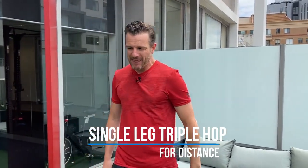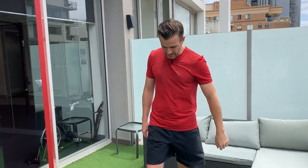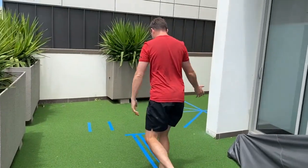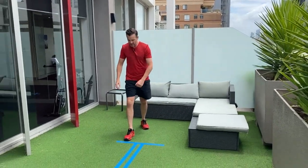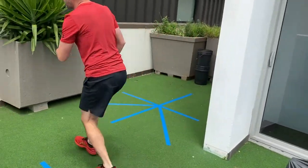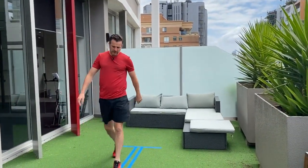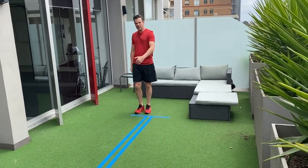The second test is the triple hop for distance. This is a single leg hop performed three times, landing and sticking on the third hop. You're going for as far as you can, three times on the same leg — that's why it's called the triple hop. You go one, two, three, and land the hop. Just like with the single leg hop, you can't go so far that you fall over. On the third hop, you must stop and hold. I'd definitely recommend a marked line track so you can measure the distance.